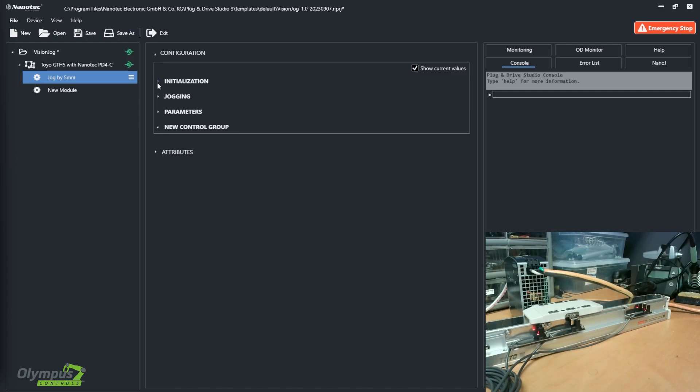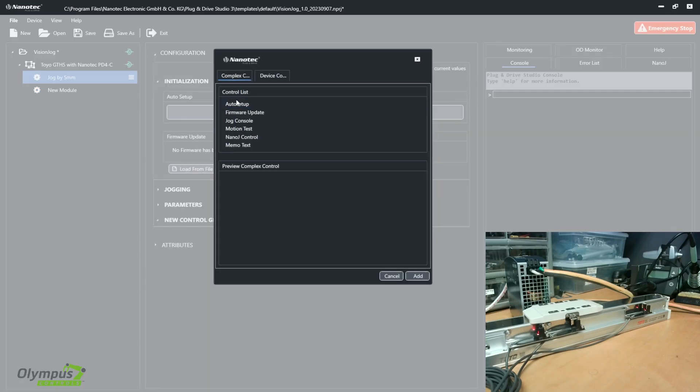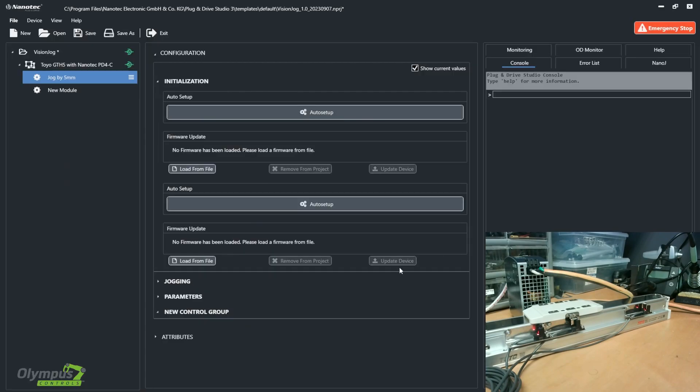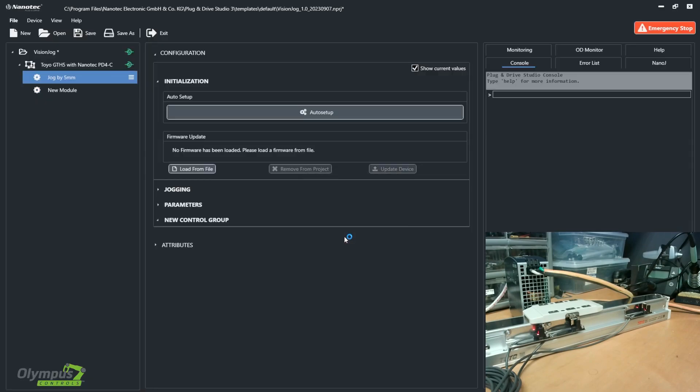Starting with my initialization tab, I have auto setup and firmware update as my options. To add those in, I added special controls, and using this list you can select auto setup and add that, and one more time for the firmware update. Auto setup is a one button press to auto tune your motor. I've already done that, so I'm not going to do it again. For a firmware update, if you are running an older firmware, you can download it from the Nanotech website and select a file to load from your computer.